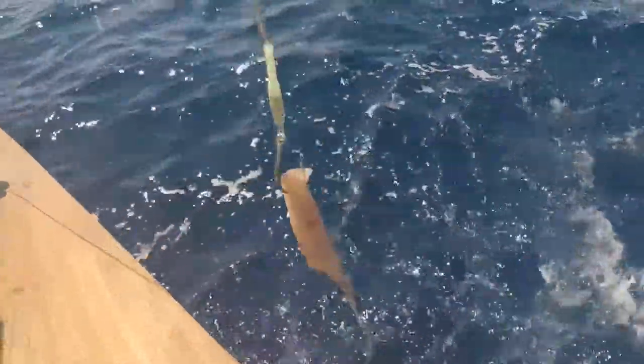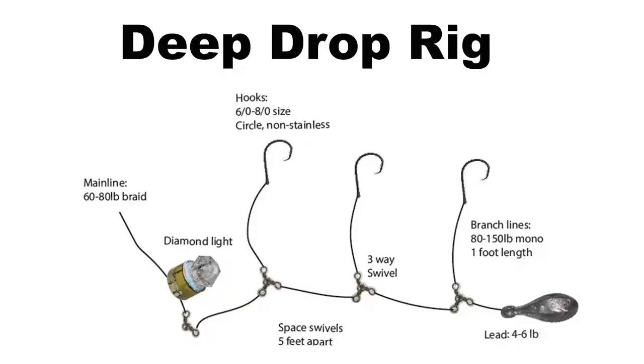And a six pound stick lead. You can buy these rigs at tackle stores, or you can pause the video, take a look at the drawing and make your own rig.